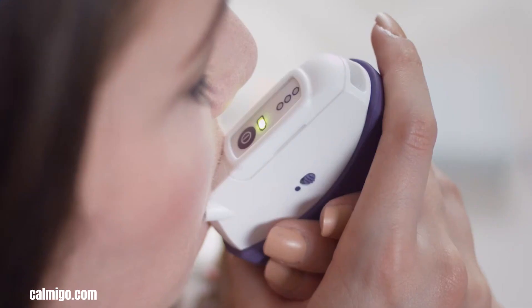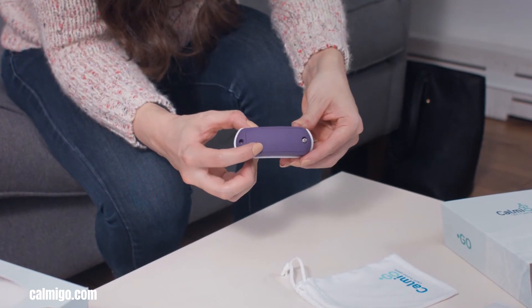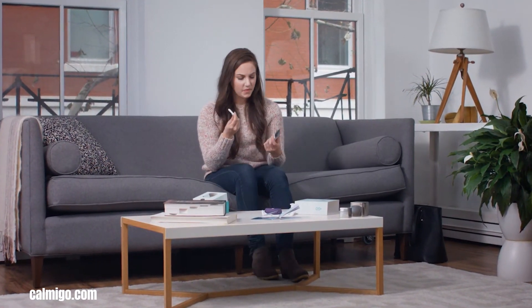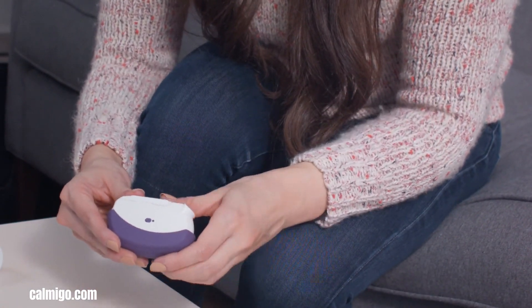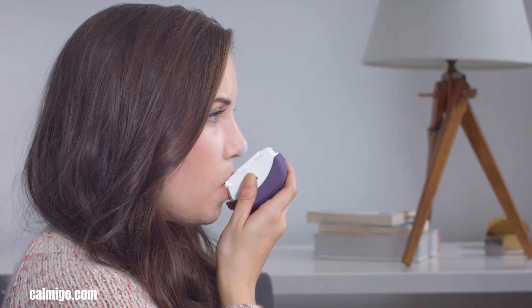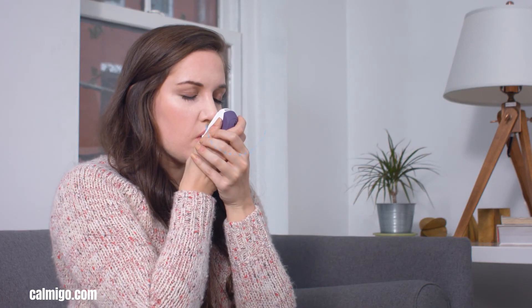CallMeGo is a pocket-sized device designed to offer immediate drug-free relief from anxiety and stress. It achieves this through a multi-pronged approach, combining guided breathing exercises, calming aromatherapy, and multi-sensory stimulation. The device guides users through structured breathing patterns that help regulate respiration and activate the parasympathetic nervous system, effectively countering the body's stress response. Replaceable scent cartridges release calming aromas such as lavender or peppermint, further promoting relaxation. Gentle vibrations and tactile feedback provide additional sensory input, helping to distract users from their anxiety and create a sense of grounding.